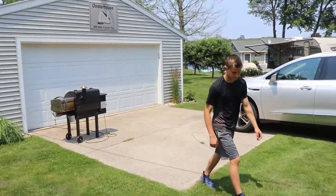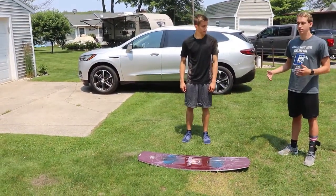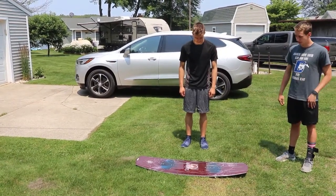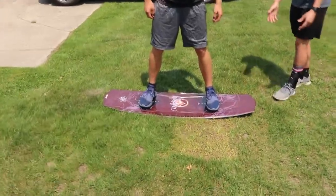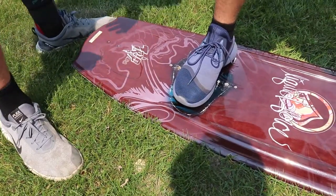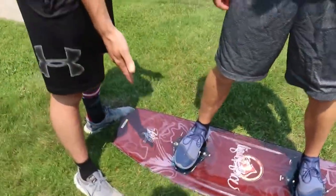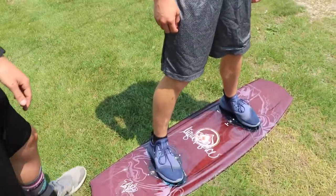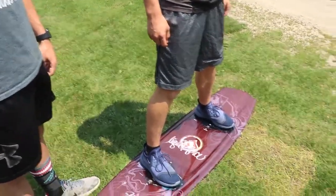We have our demonstrator Max here and he is going to jump up on the board and figure out where the ideal binding placement for him would be. And as you can see, because this board is used and kind of sun-faded, he lands right where it should be because he rides this board — meaning we have had him set up in the right position for a long time.